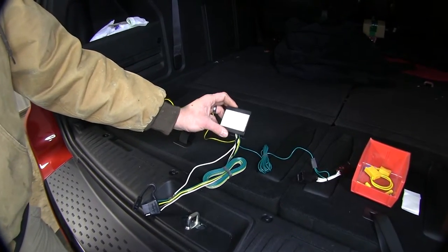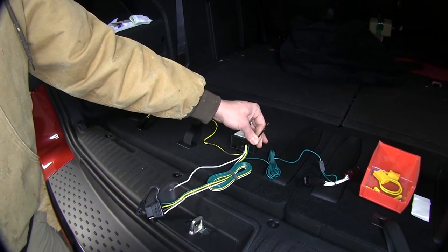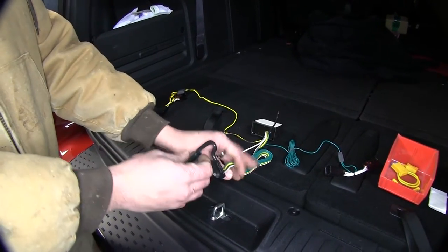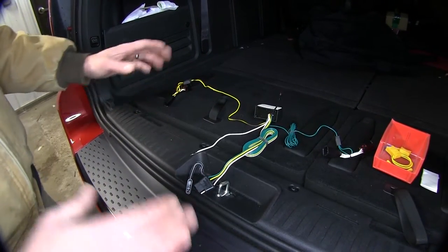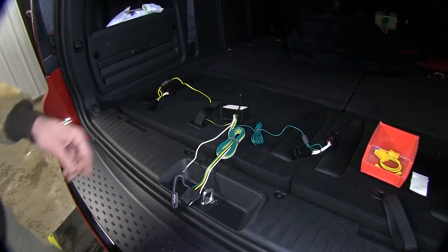Here's our module itself. We've got our black 12-volt wire — we're eventually going to run that to a 12-volt power source. And here's what we're really after: it's our four-pole trailer connector. This is going to run right out of the center of the vehicle here, favoring over to the passenger side.